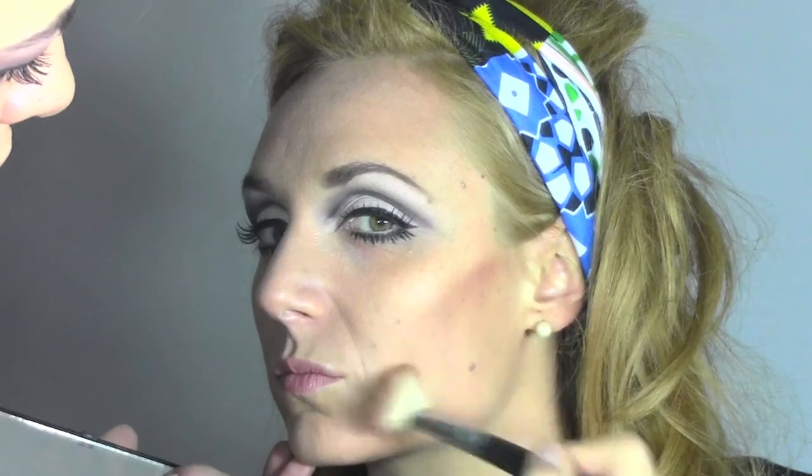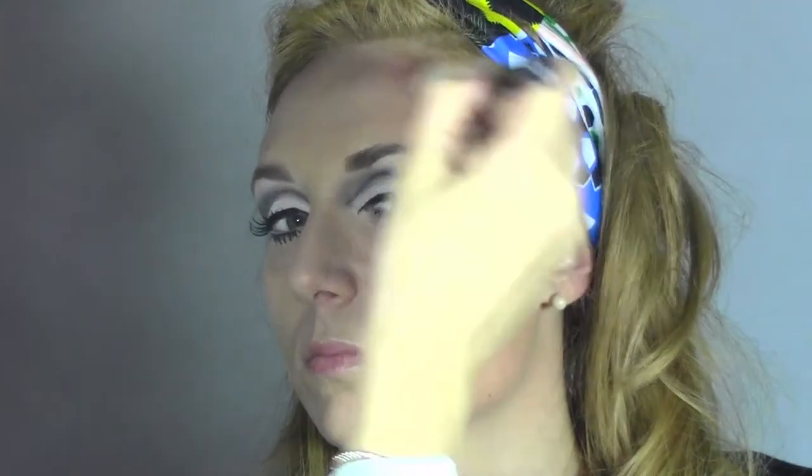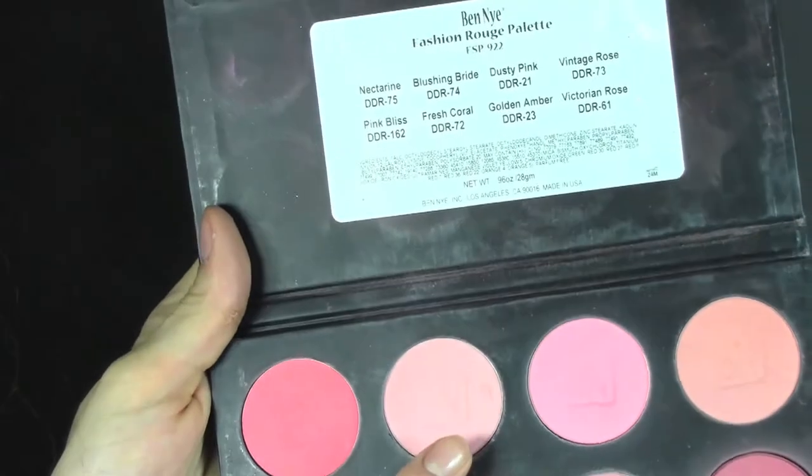I'm sculpting the cheeks and face, applying the color on the top of the cheeks following a line from the top of the ears to the corner of the lips. I'm also reducing Luisa's forehead, which is a bit bigger, by shading the outer part with the same product. Then we move to the blush — I'm using Blushing Bright from Ben Nye, blending it to the top of the cheeks and a little bit in the center.